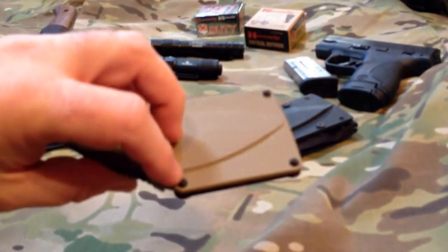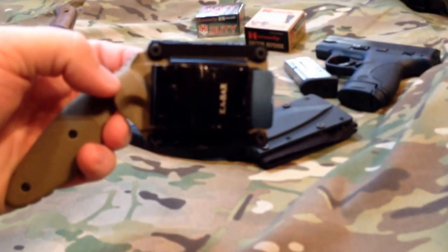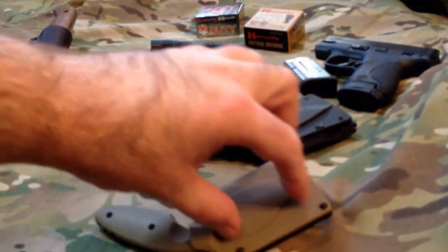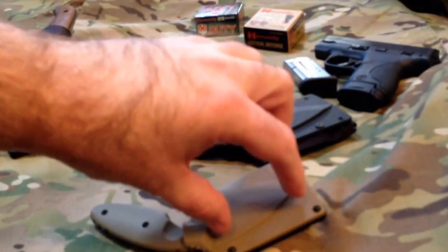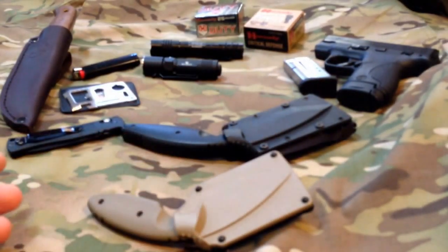You can take that off and switch it to left or right side. This is meant to be off-hand carried clipped inside your belt, so your waist right here and your belt would go over it for retention. And it does draw similar to a handgun.